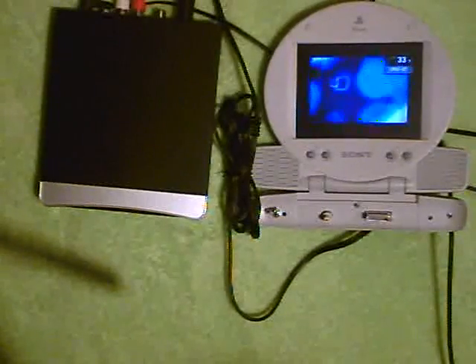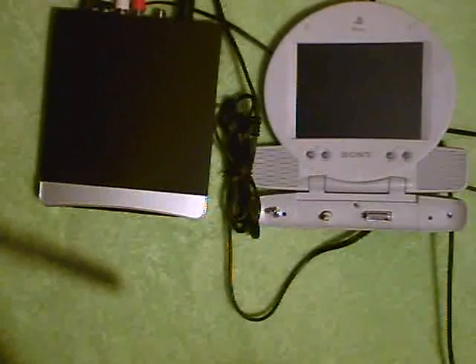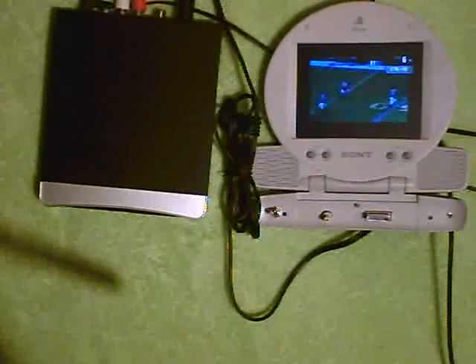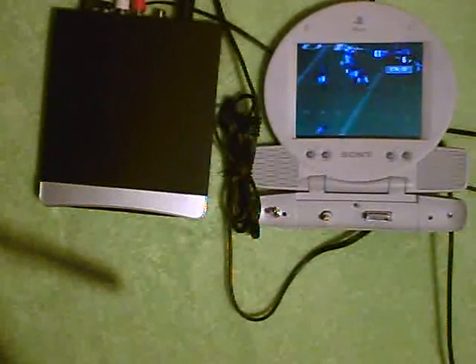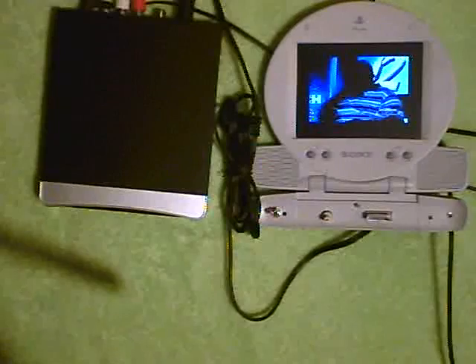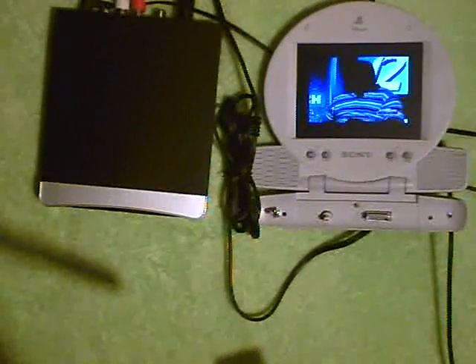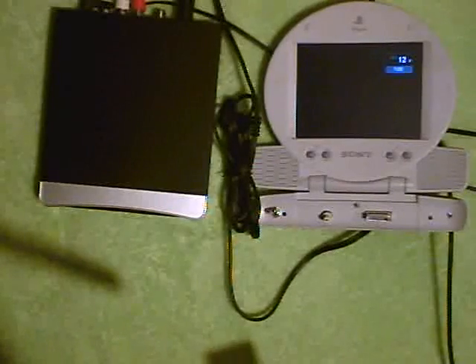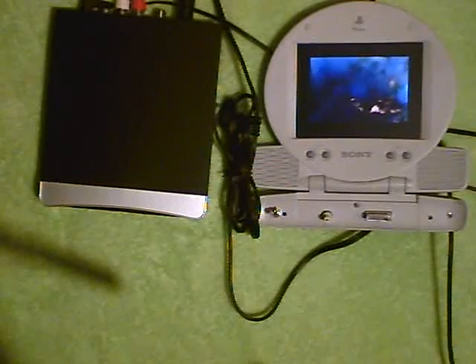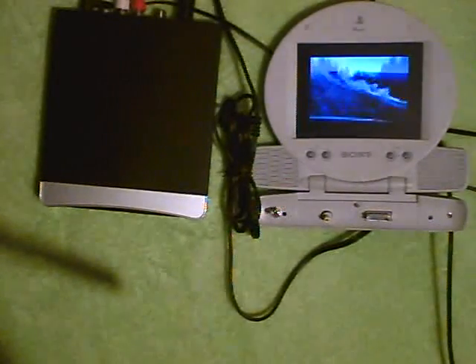Let's try going through the channels. As you can see, we've just built a digital TV using a set-top converter box and a PlayStation 1 video monitor. Looks like that channel's a little weak. So another experiment from ElectroMan 49 — thanks for watching.